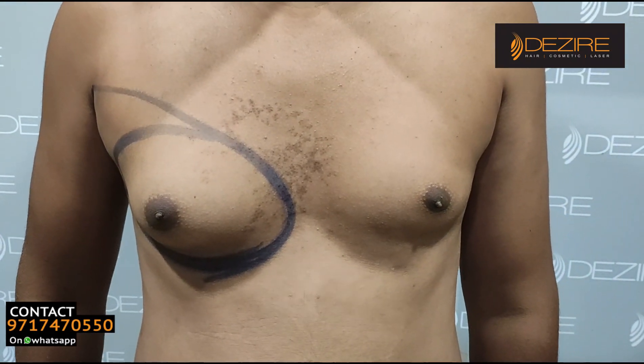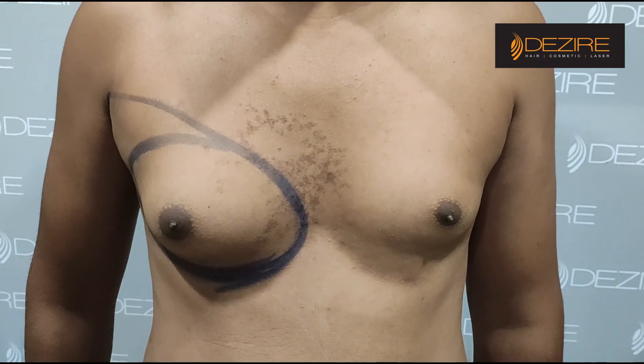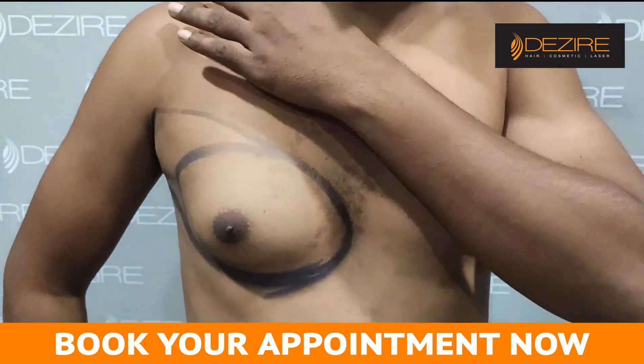How do we know it is gynecomastia? I am watching it from the video. How do we know the symptoms? What does it look like? This is a normal chest pattern.